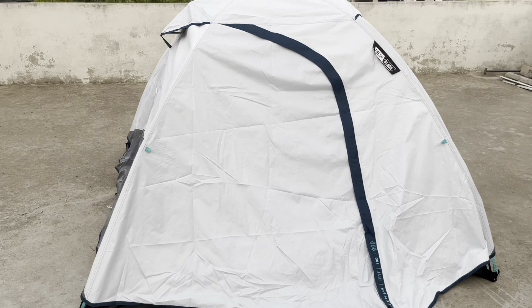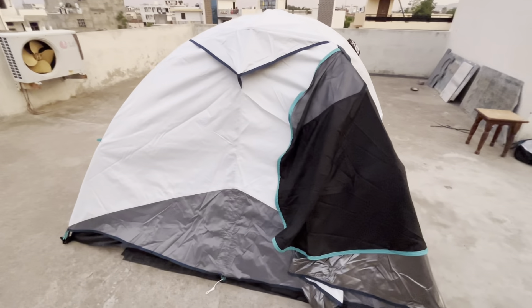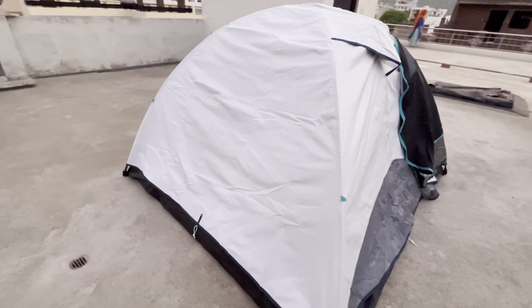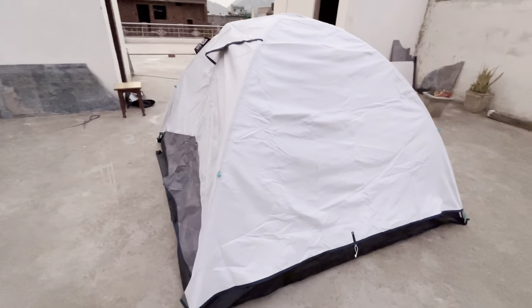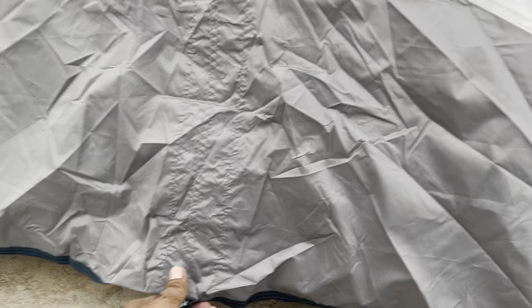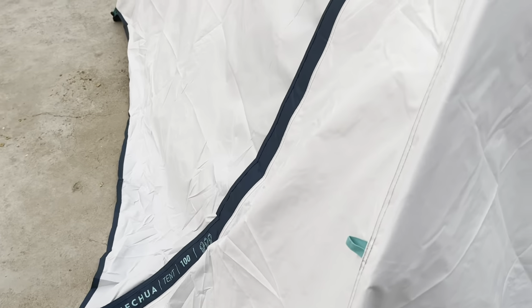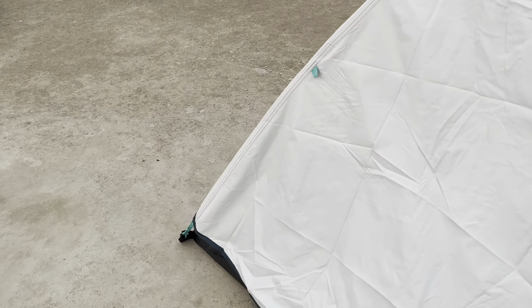Within five minutes the setup is completed and we can see it now. Let's see it from all four directions — 360 view. We have laid out the strips to keep the surface flat.